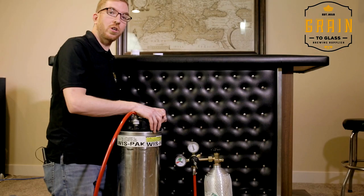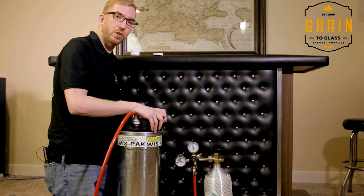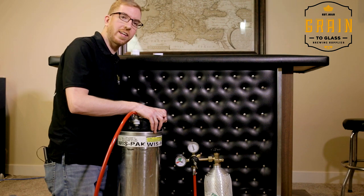Thank you for watching our video. Please give us a thumbs up if we helped you out, and remember to subscribe to our channel. Be sure to check out our next video for more tips, tricks, and knowledge to take your homebrewing to the next level.